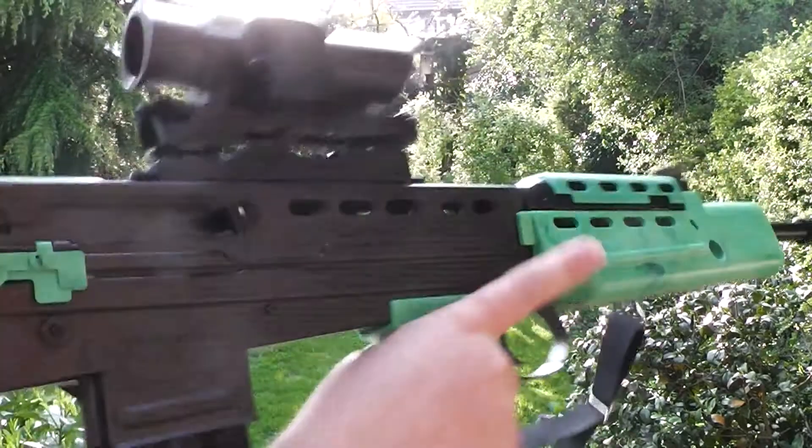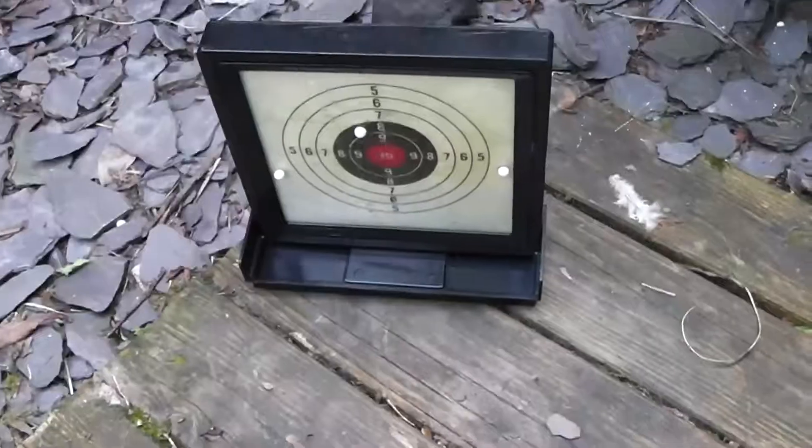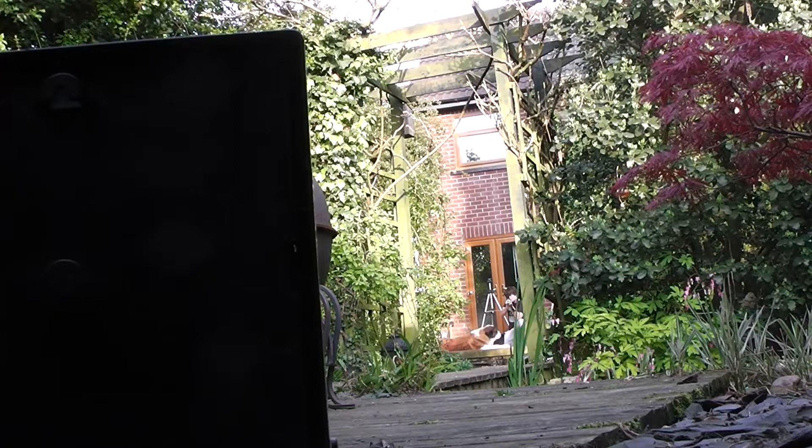So we'll take a few shots. So far we've got three hits - one, two, three. I'll put you behind, facing the other way.